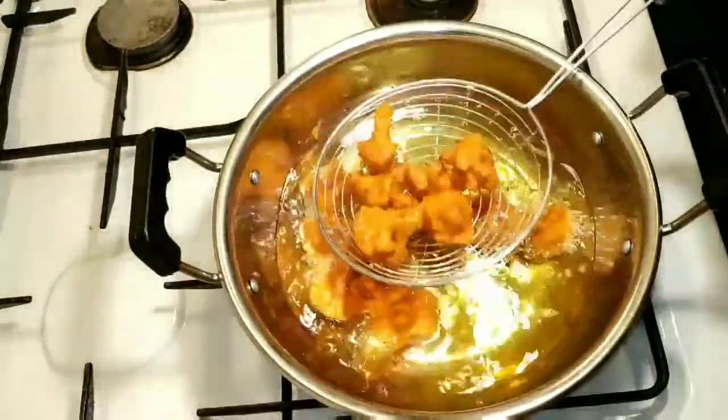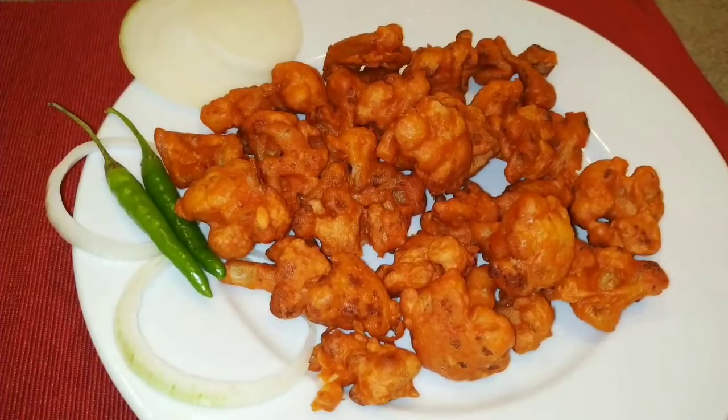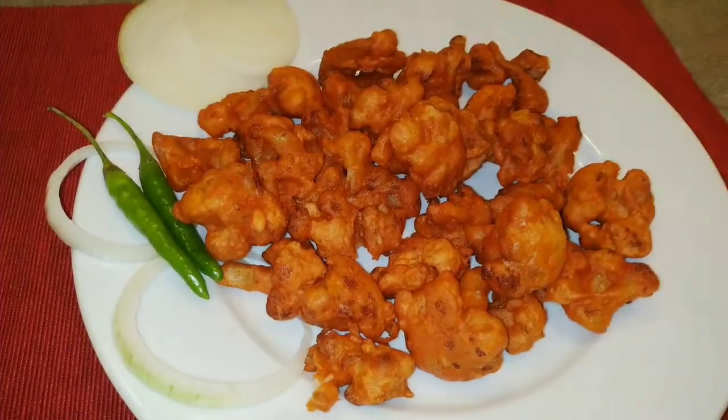We will add the cauliflower to the right. It is very tasty and delicious. Please like and share.